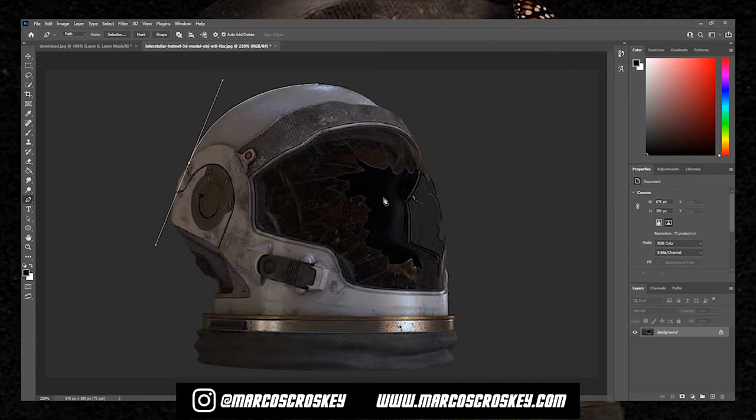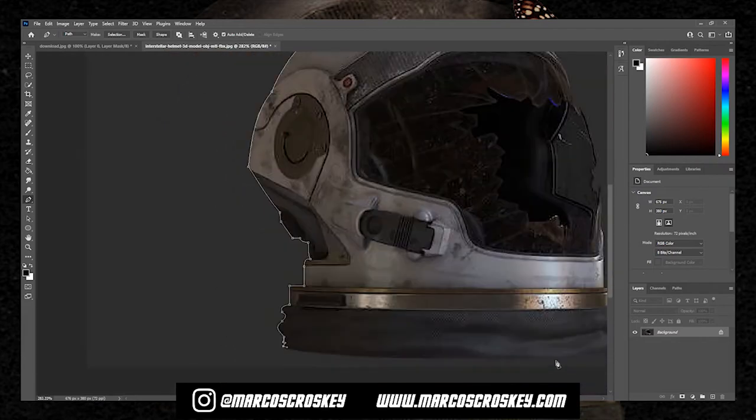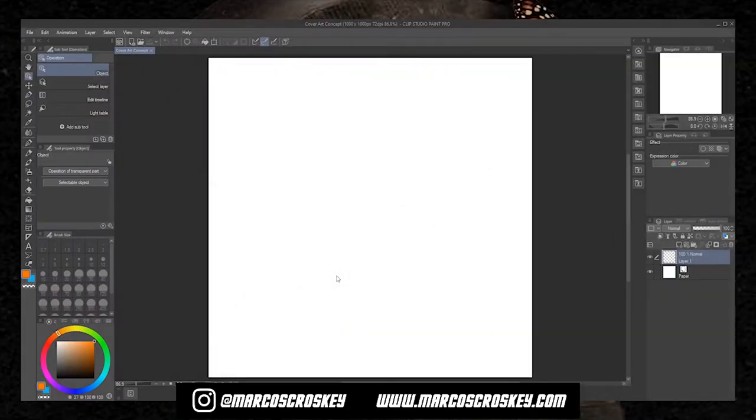There we go — we just masked out, or you could say cropped, the image we wanted. Now let's transfer these files over to Clip Studio Paint. We're now in Clip Studio Paint and we're going to drop in the images we're going to use for the cover.